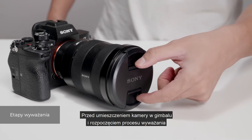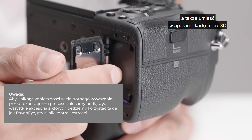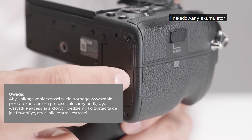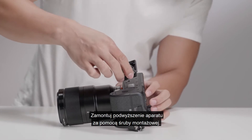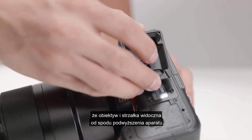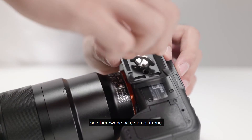Before installing and balancing the camera on the gimbal, remove the lens cap and insert a microSD card and battery into the camera. Attach the upper quick-release plate to the camera, making sure that the camera lens and the arrow on the bottom of the upper quick-release plate are facing the same direction.